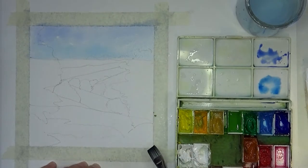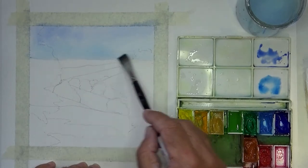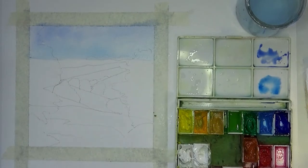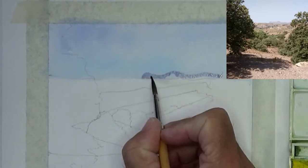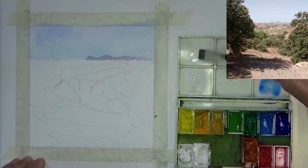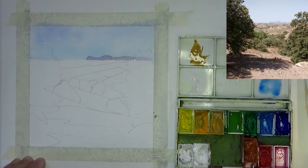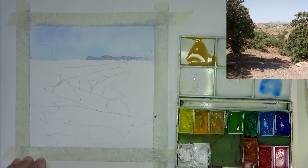We'll put that in and then leave it to dry before moving on to the mountains — the very far distant mountains at the back. I'm mixing up a color for the backgrounds and all of this is being kept very transparent, using it very much like I would if I was painting in watercolor.